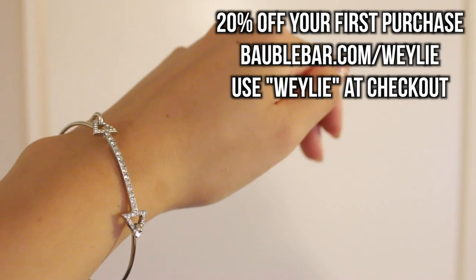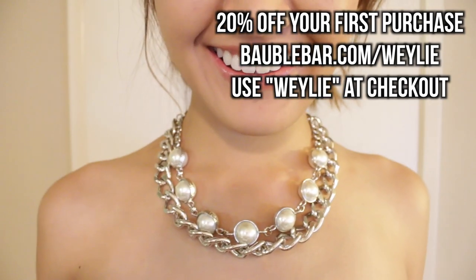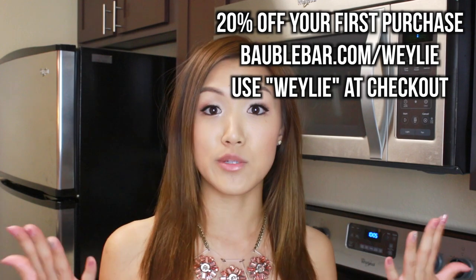They get new products every day and offer free returns. Plus, you can customize the jewelry to make something very special for your mother, which I thought was really cool. My friends at Bobble Bar decided to give you guys 20% off your first purchase. All you have to do is go to BobbleBar.com slash Weili, and when you're checking out, use my coupon code WEILI in all caps, and you will get 20% off your first purchase.